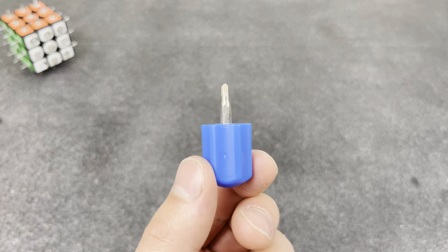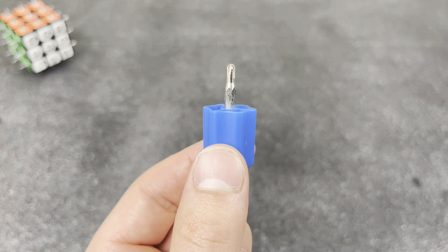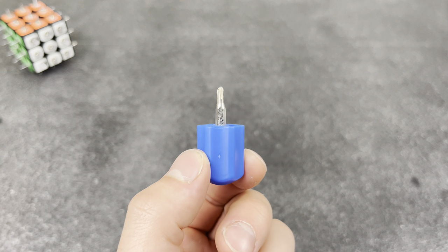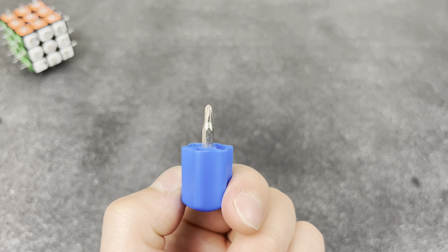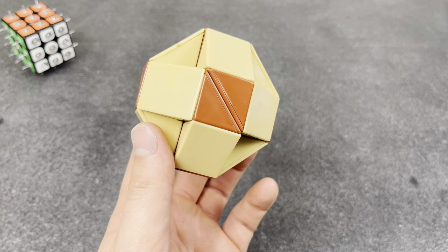Way too many screwdrivers. I literally have a collection of about 600 of these. Stop sending them in with every single puzzle — come on, who doesn't already have a screwdriver?